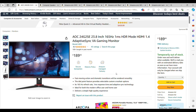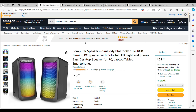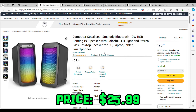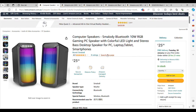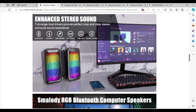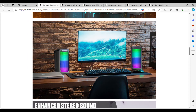Moving on to some gaming monitor speakers, you can find the Smalody Bluetooth 10W RGB gaming speakers on Amazon for $25.99. They look really cool and the RGB lighting will really brighten up your setup. You don't always have to wear a headset — you can have audio come out of the speakers, since most monitors have little to no built-in volume. They have a Bluetooth option as well as a wired plug-in connection for your monitor.